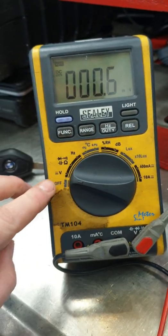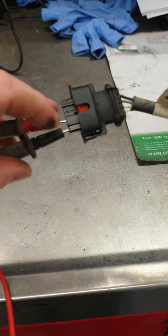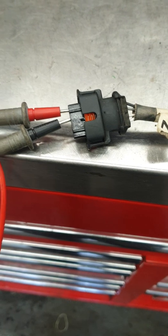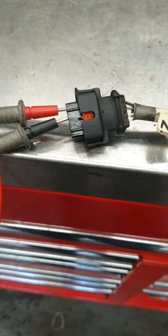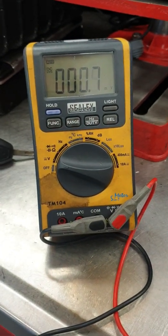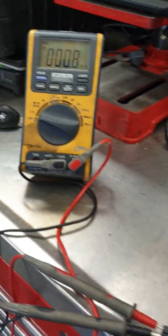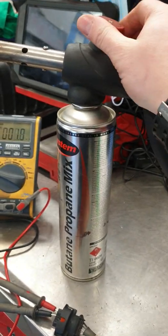We'll switch the multimeter over to the voltage setting and move our two probes over to the other two pins — which are black and gray. We're sitting around 0.8 millivolts, but that's basically because the sensor needs to be heated up. So we've got a butane burner here which we can switch on.